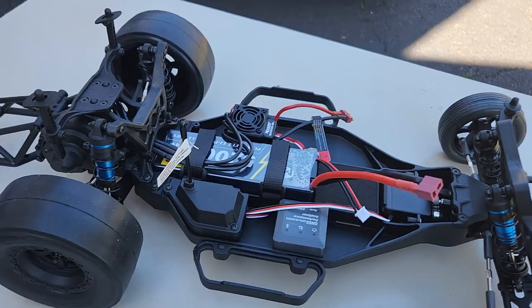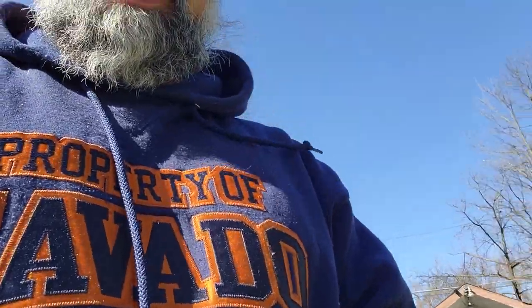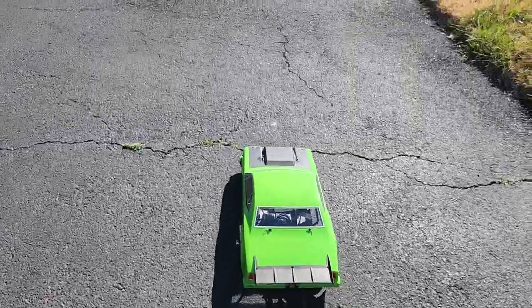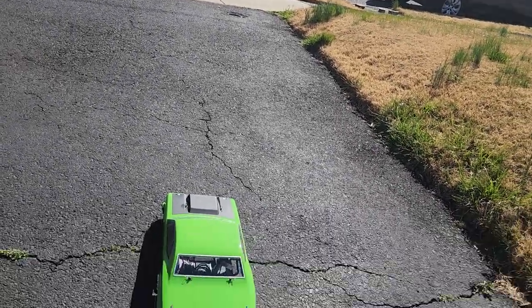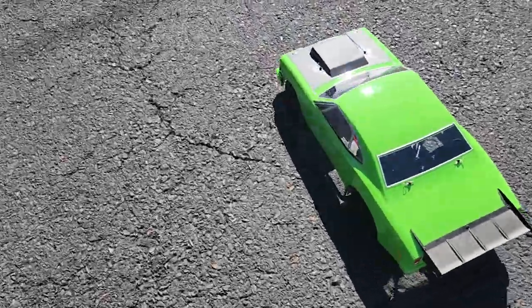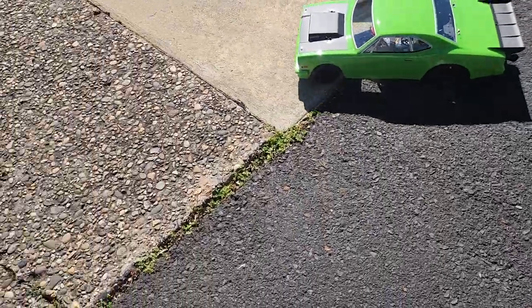It is a little windy out here. This is my first attempt at bringing this guy out - I haven't brought him out yet because it's been so cold. But it's a Sunday, the sun is out, it's windy but it's nice. I need to fix the throttle and the steering trim. There we go - let's see what this thing can do.